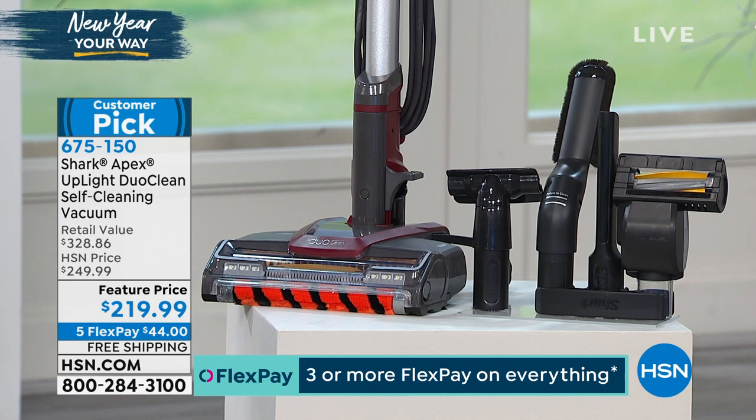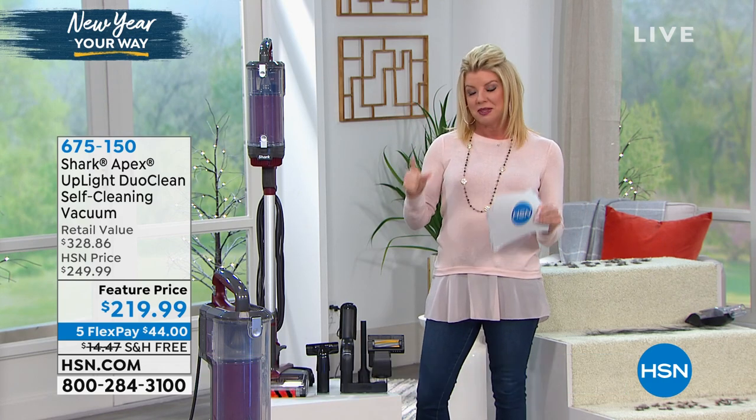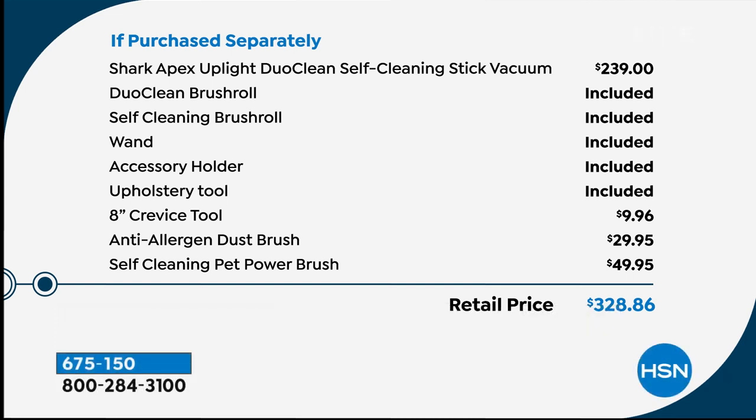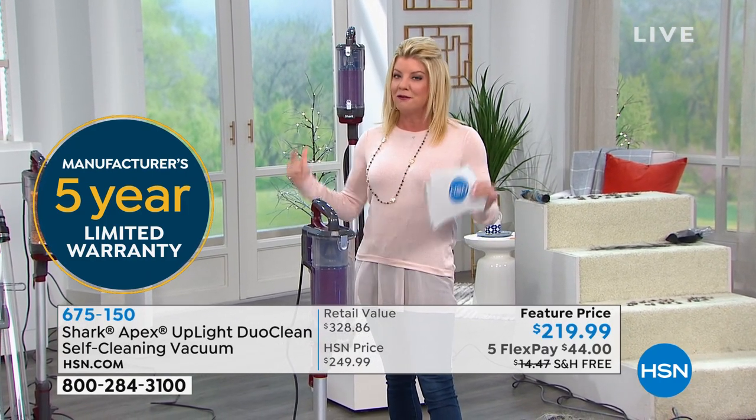If we can jump into the retail value, I really want to stress this. Just the vacuum is $239. The DuoClean brush roll — included. The self-cleaning brush roll — included. The above-cleaning wand, the accessory holder, the upholstery tool, the crevice tool, the anti-allergen dust brush — all included. The self-cleaning pet power brush, normally close to a $50 value — included. That's $386 and change. Plus, a five-year warranty comes along with your Apex from Shark.